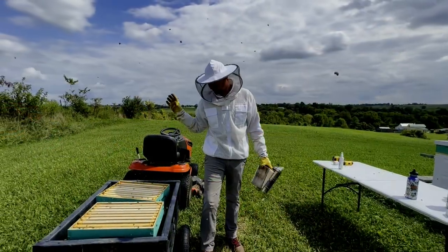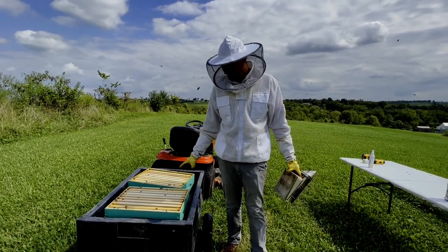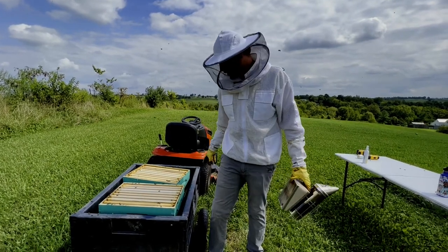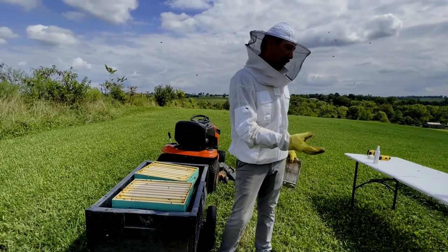Alright, so we got all of our supers off. They're not very full — a few frames in each of them really. So we're going to take them back over to the trailer and get the rest of these bees off of them. The bees will smell the honey and keep coming back to it, so we want to get it away.